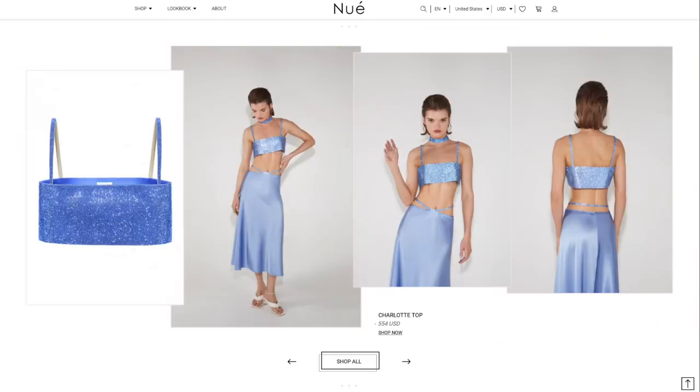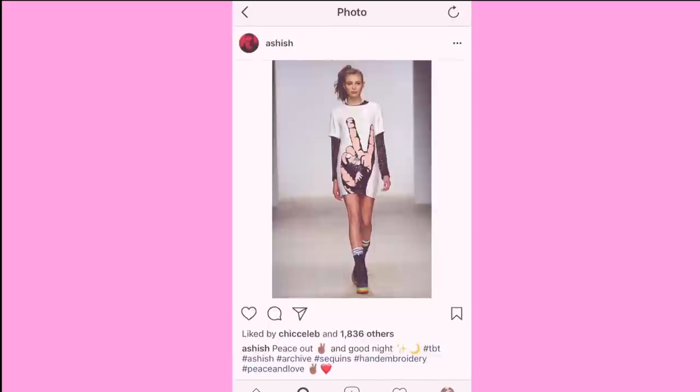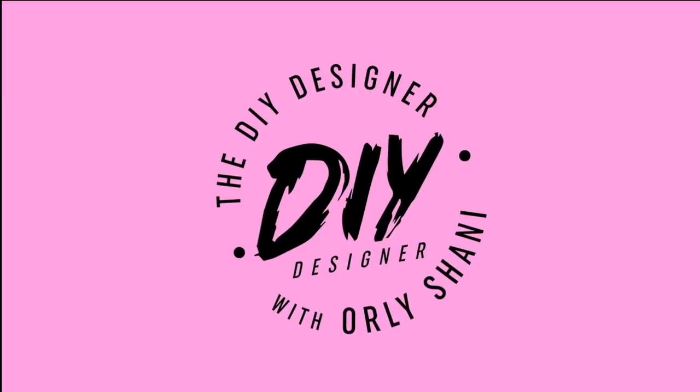I saw this top on Instagram and fell deeply in love, then I went on the website and saw the price and went into a deep dark depression until I realized I could DIY it for $30. Hey guys, welcome back. I'm so glad you're here for another video. My name is Orly and this is the DIY Designer. I do really great DIY fashion and home decor, and today is a mind-blowing designer dupe that has stolen my heart.